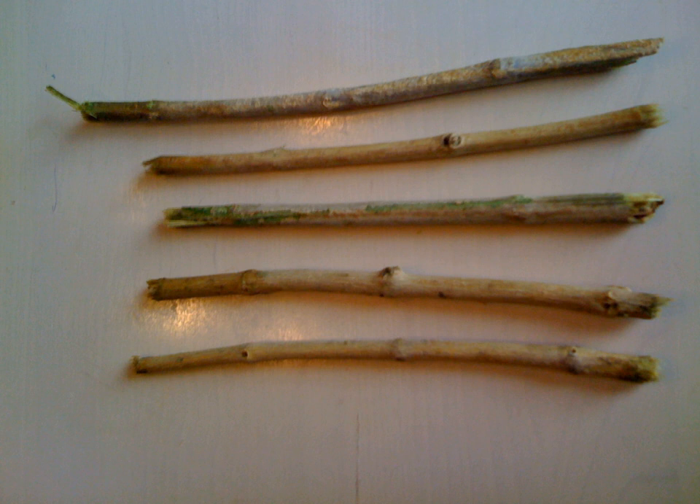A miswak should be one hand span in length when selected. If it becomes dry, it should be soaked in water to soften the end bristles. The end should be cut afresh to ensure hygiene and should never be stored near a toilet or sink. The brush may be created by cutting Salvadora persica's branches instead of its roots, keeping in mind that the tree's roots can retain moisture more so than its branches, which favors more long-term usage.